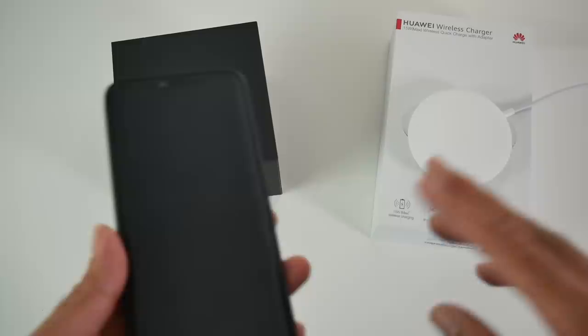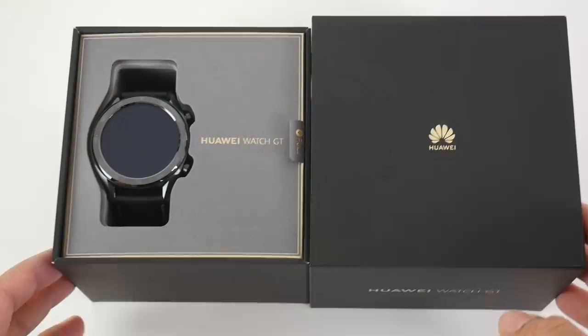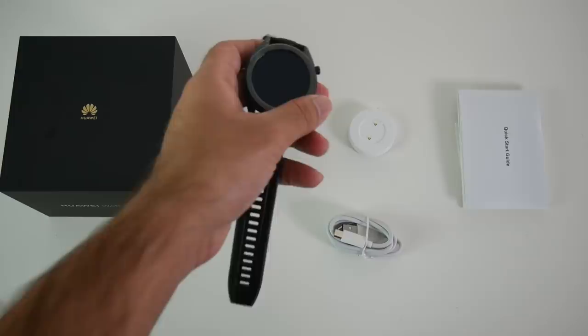Coming back to the brand new Huawei Watch GT. First impressions — presented very nicely. Here is everything you get in the box: quick user guides, a USB Type-C cable, and a small charging plate which has a Type-C connection. Last but not least is of course the smartwatch itself.